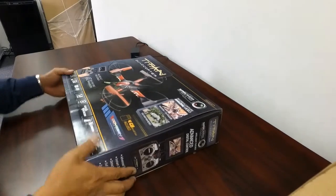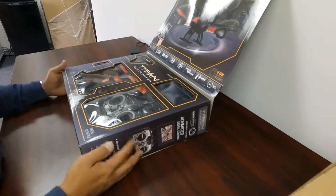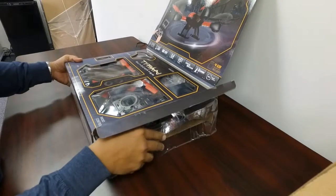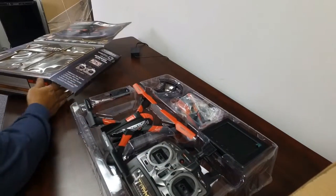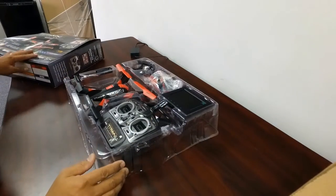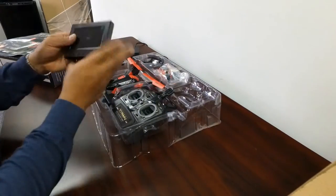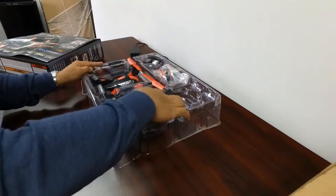Today we are going to unbox the Odyssey Titan quadcopter. This is nice because it includes the 4GB micro SD card. It also uses an FPV monitor included, versus having to use a mobile device. It also flies at 5.8 gigahertz, which is better — it'll get you a little bit further out and a little more reliable. Here's the monitor — looks like a 4.3 inch screen — and we've got the RC controller.